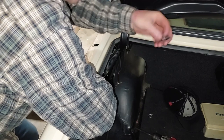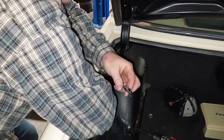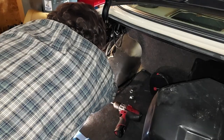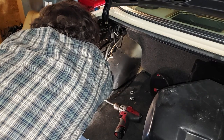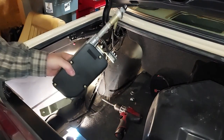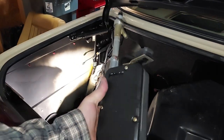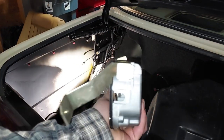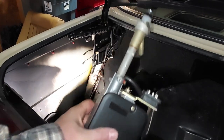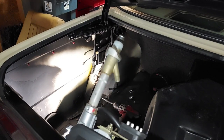Here's the original beauty ring or whatever you want to call that. I just need to get the power plug off. Look how nice that is — no signs of any damage, exterior corrosion, water, or anything. Let's get this thing on the bench.